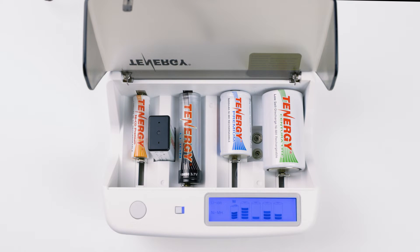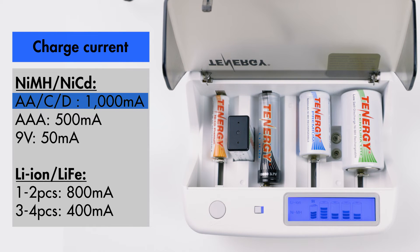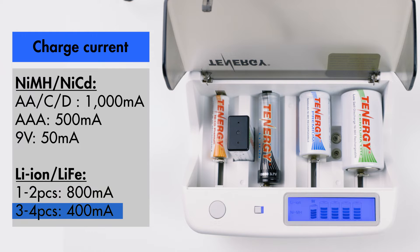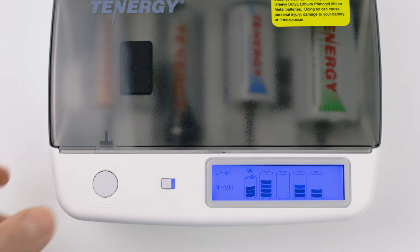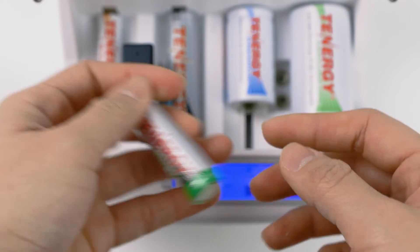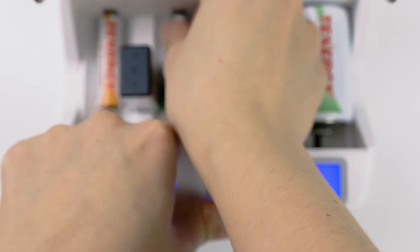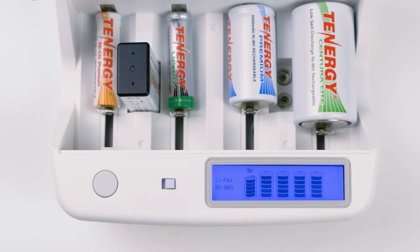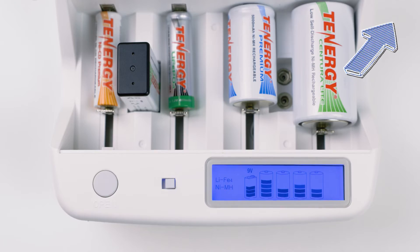This charger has five different charging currents for different types of batteries. It can recharge at 1000mA for AAs and Cs, and at 500mA for AAAs, at 50mA for 9V. For lithium-based batteries, if you have one or two pieces inserted, it'll recharge at 800mA. And if you have three to four pieces inserted, it'll recharge at half the speed, which is 400mA. The button here is for opening the lid. Next to it is the switch to select between lithium-ion and lithium-iron phosphate battery types. So if you're charging lithium-iron phosphate batteries, be sure to flip the switch. Please note that you can't charge both lithium-ion and lithium-iron phosphate at the same time.